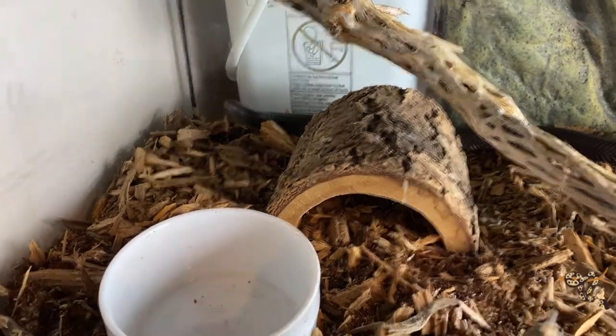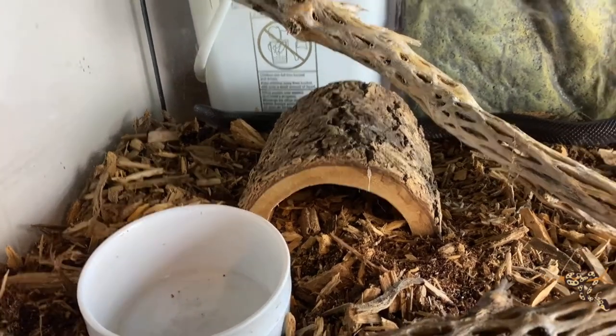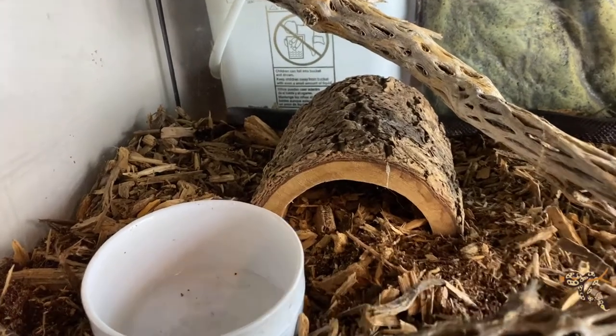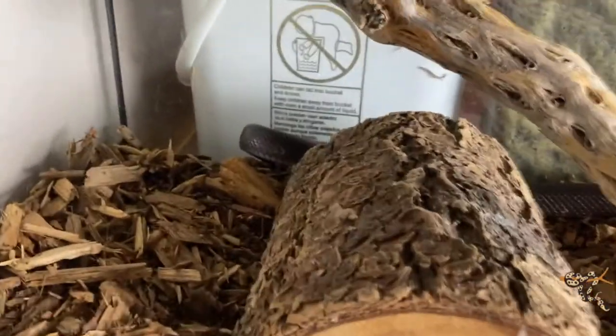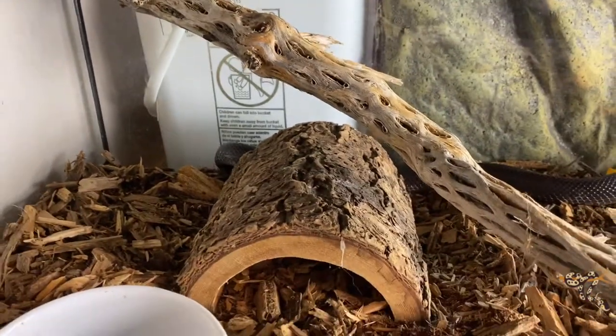Hey everybody! Today we are doing Mexican Black Kingsnake Cage Upgrade Part 2. O'Malley, our Mexican Black Kingsnake, has been growing like a weed. I just put him in here and we're going to see how he likes this.